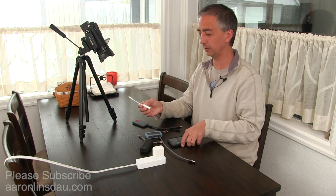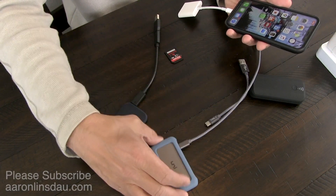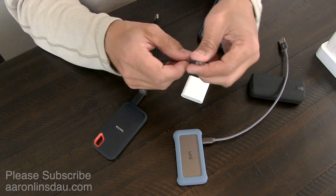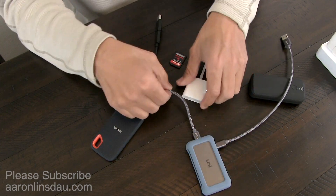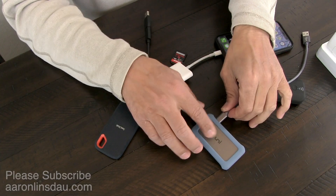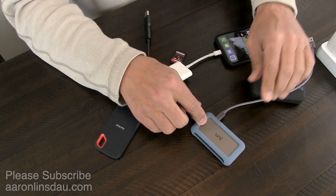All you need to do is simply hook up the Apple Adapter to your phone — click that in there. Then on the bottom, you'll click the Type-C to Type-A cable to the adapter. And now the critical part: you must apply power to the USB-C port. This is not a data port.